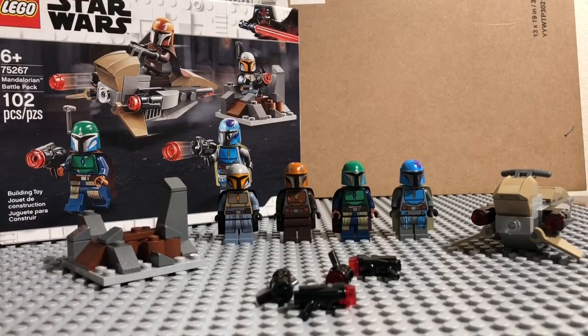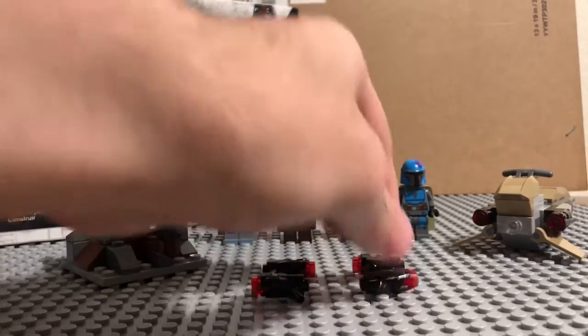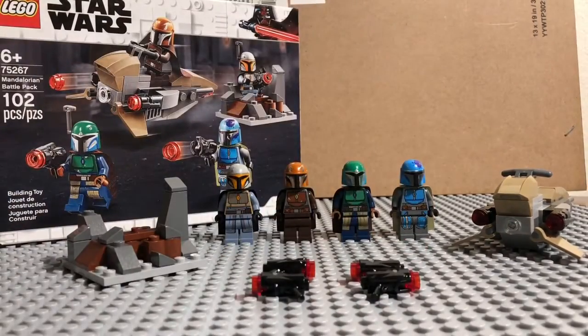Alright guys, we're back. We got the Mandalorian Battle Pack. I'm very excited for this set, especially with the last season of Star Wars: The Clone Wars ending the way it did. Definitely a very popular set. I know everybody was wondering why we didn't get a Siege on Mandalore set, but I'm very happy we got this. It's kind of like a homage to the old set from way back, I believe around 2011. Definitely say it in the comments if I'm wrong. I got two of these packs, so I'm very excited.